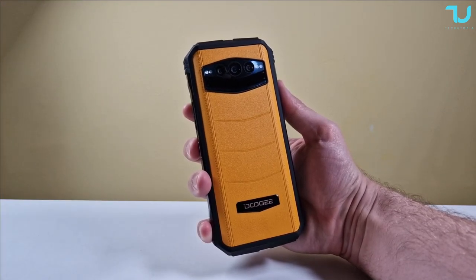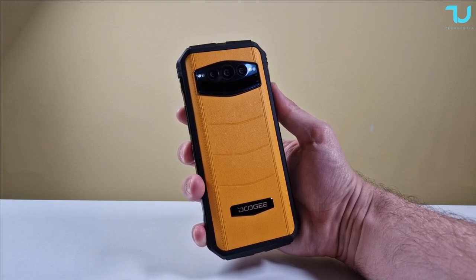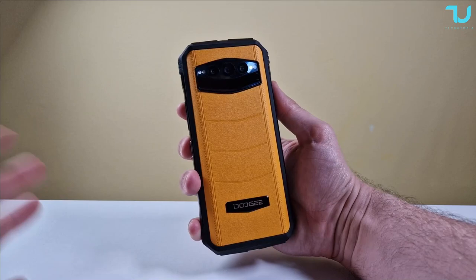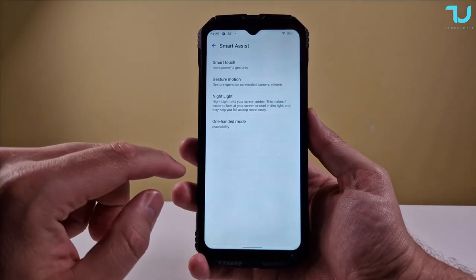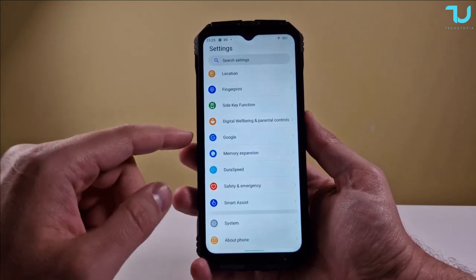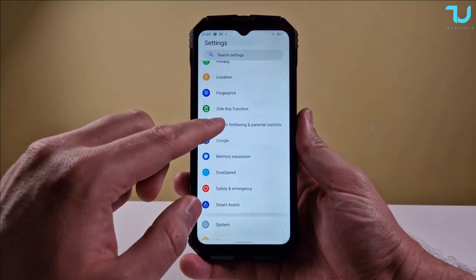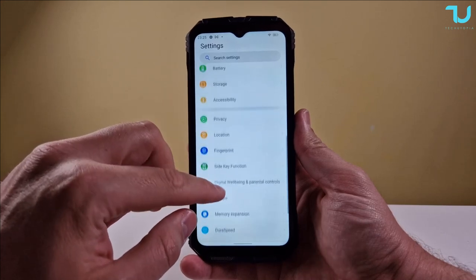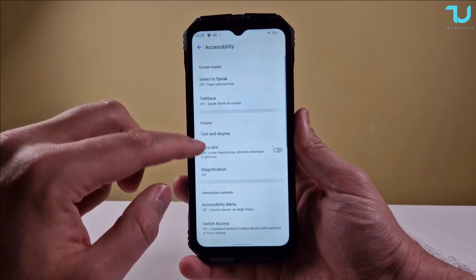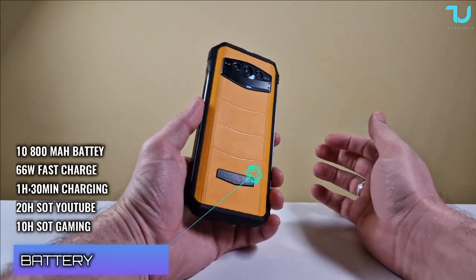This device is fully military-grade certified - IP68, IP69, MIL-STD-810H toughness with Corning Gorilla Glass 5 protection. It operates normally between minus 55°C and 70°C. More features include smart assist, smart touch, gesture motion, night light, and one-handed mode. There are safety and emergency options via the customizable SOS button on the left side, plus digital wellbeing and parental controls - making it a great family device.